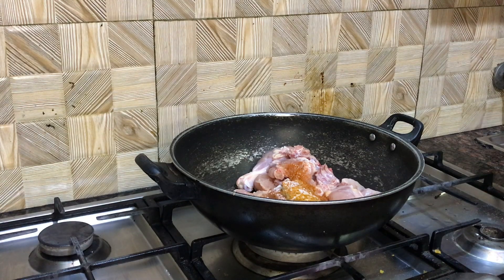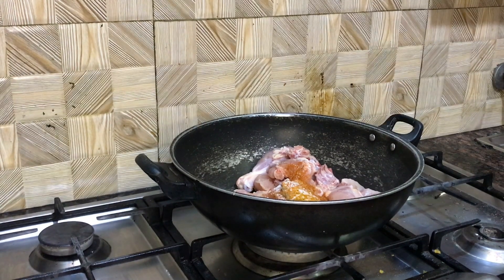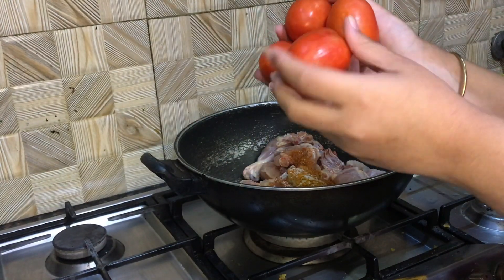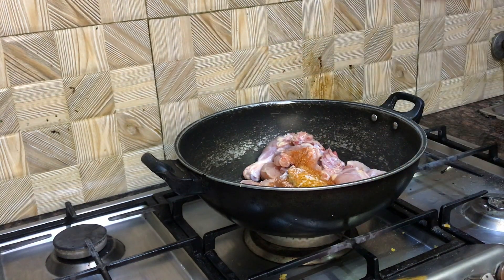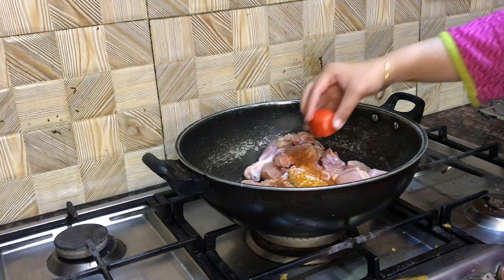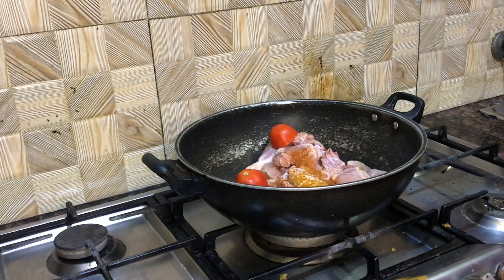The recipe uses 4 tomatoes but I am going to cut 1 tomato. I have the knife for cutting the tomatoes. I don't know if you needed to cut it this way.